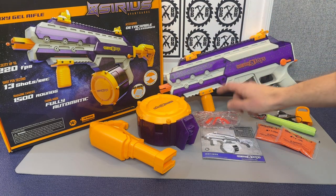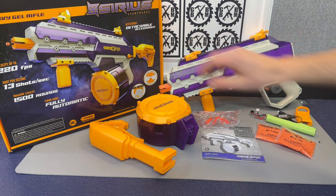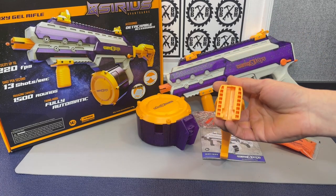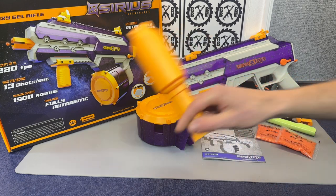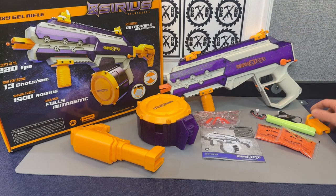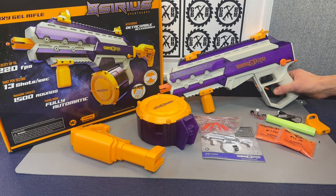For accessories, it's going to come already mounted with your foregrip and iron sight style sights that flip up and flip down. You get the stock, which is very similar to the attachment from Splatterball except the locking mechanism works differently. You've also got a stockless version too. And of course, safety glasses, guys — make sure you protect your eyes when you play.